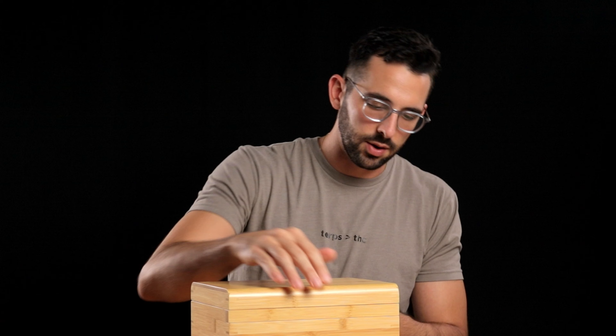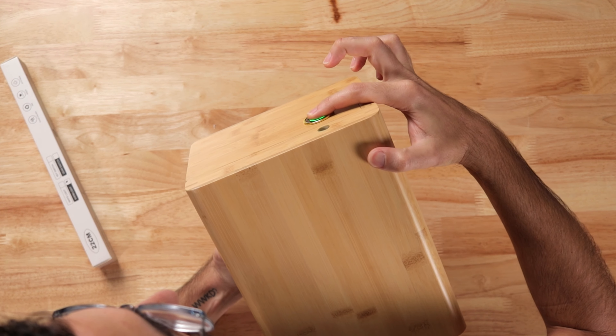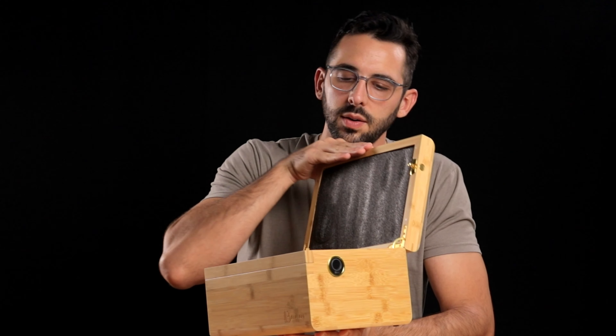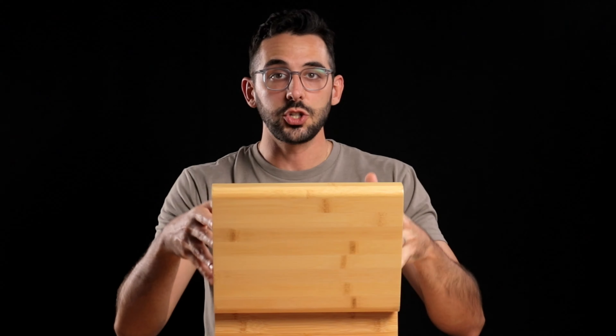So it's locked right now — if you have kids you need this. Let's check out what's inside.